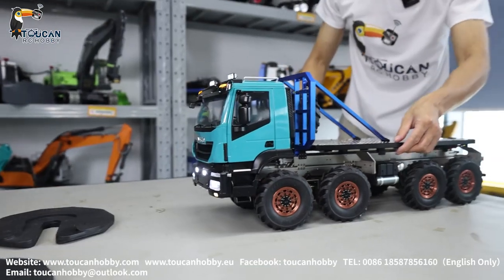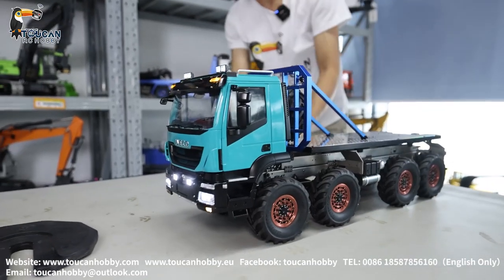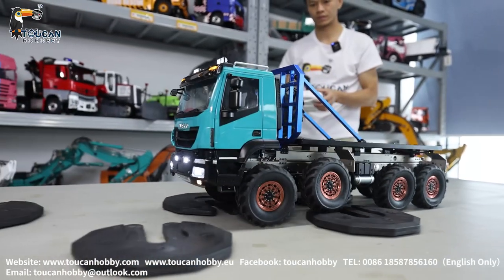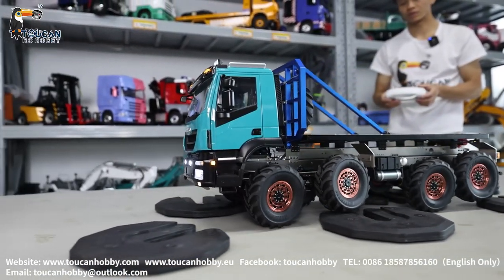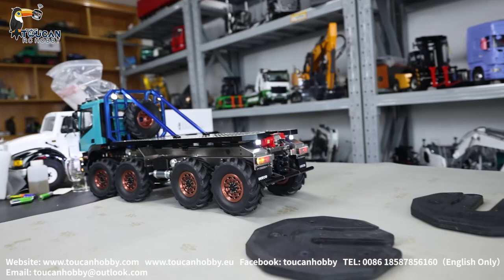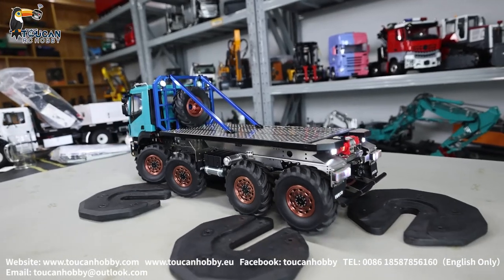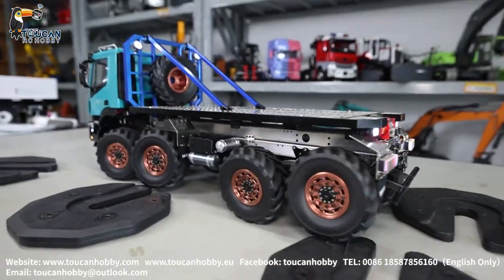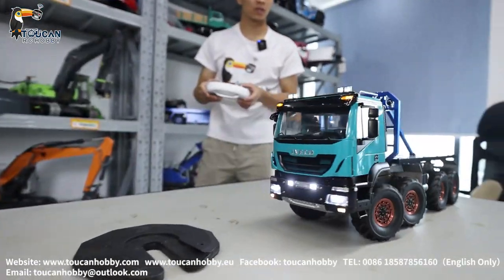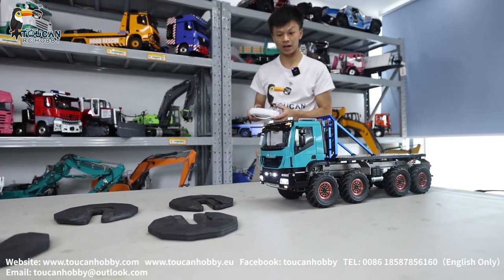Okay, now let's lock the differential to see. Lock it — both front and rear side are now locked. Drive again. Backward. Let's see fast speed — let's make it jump! Look at high speed.